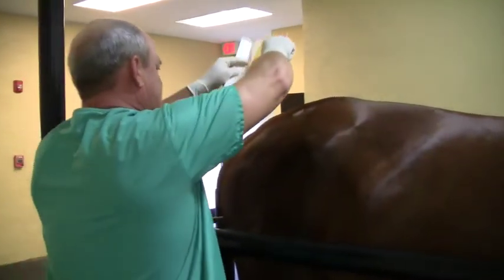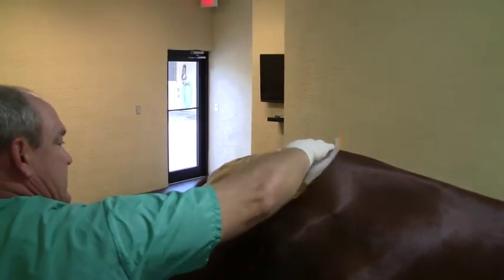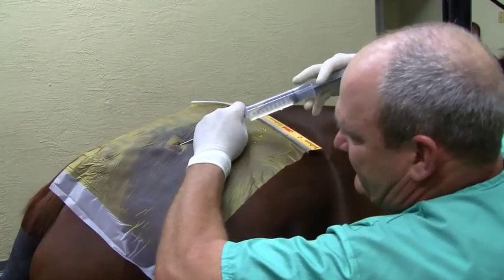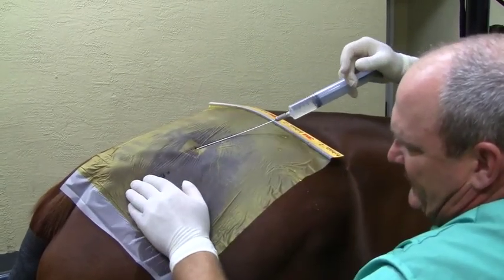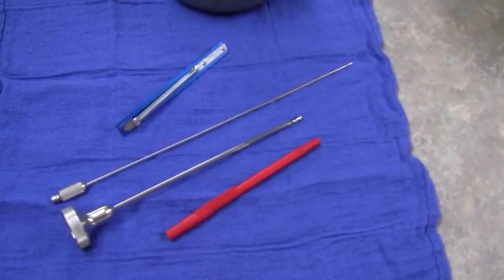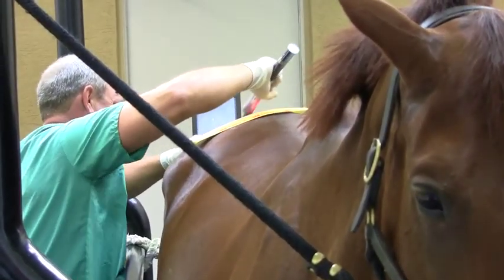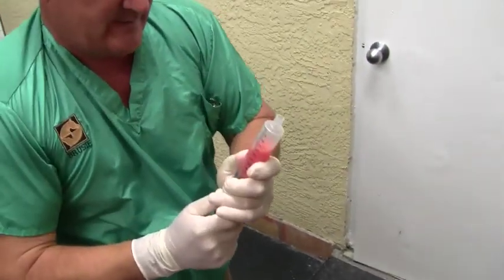We sterilely prepare an area, drape it off, and then make a very small stab incision — probably a quarter inch in length. We inject under the skin a saline solution that has bicarbonate, a local anesthetic, and epinephrine to control hemorrhage. We then use a liposuction needle, which is a very thick needle slightly smaller than a pencil, with little shavers at the end to shave adipose tissue out of the subcutaneous space.